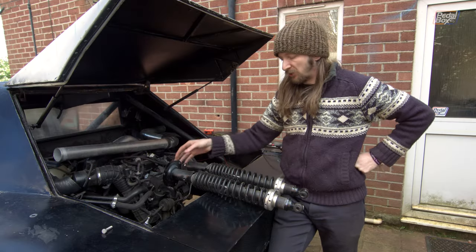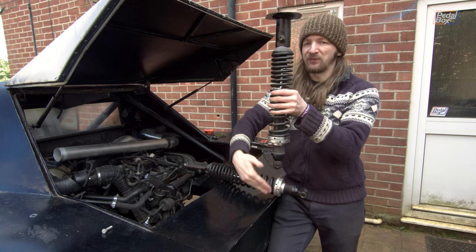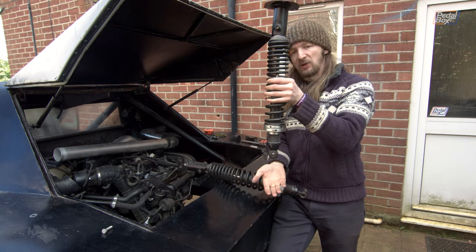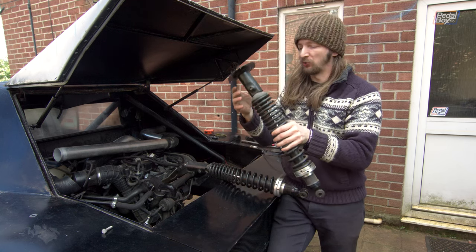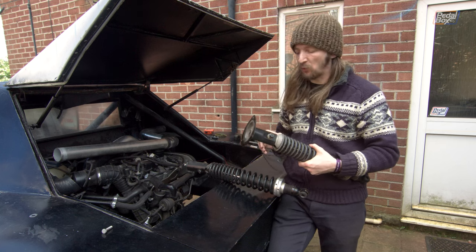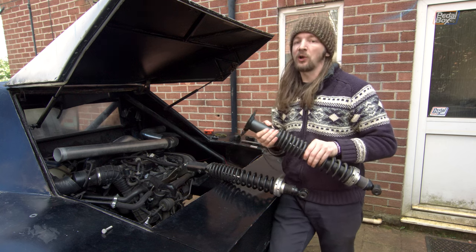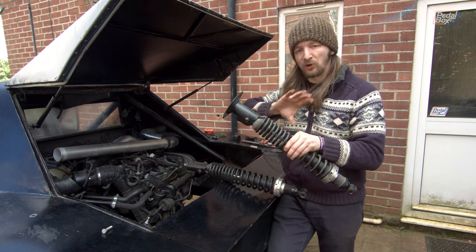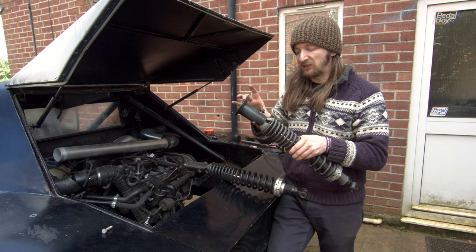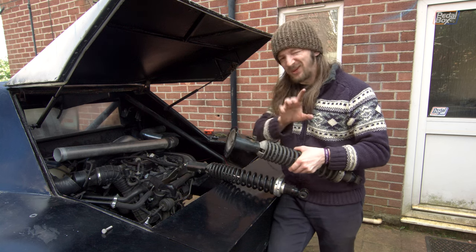Next up we're going to put our coilovers in. These are going to support the rear end of the trailing arms, so the coilover goes in first and then we bolt it to the trailing arm so it's fully supported. When we went to do this we noticed that our two top mounts both behave quite differently. One of them is correct - a little bit of rotation around the bolting point - but the other also moves all around, giving a lot of freedom and play which you don't really want.